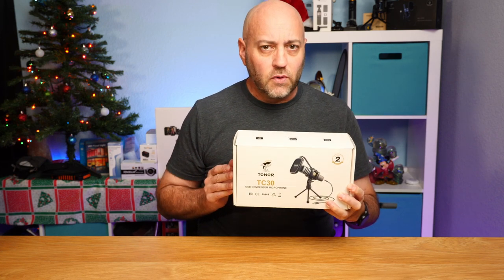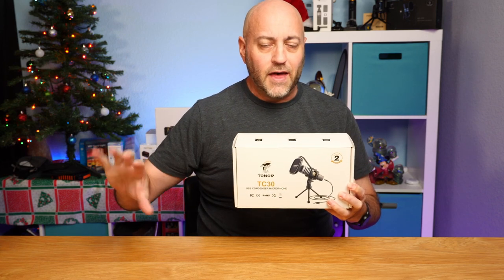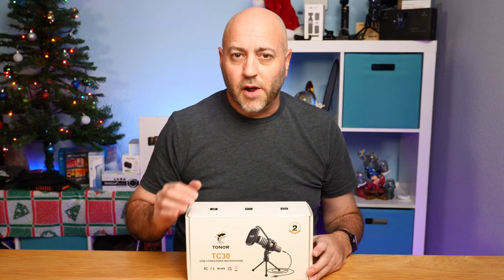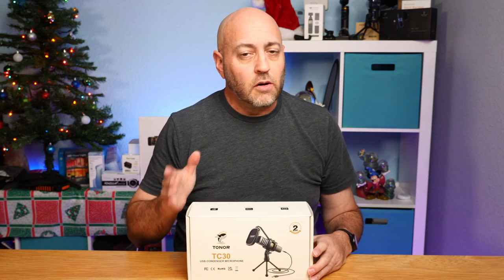It's a condenser microphone with a cardioid pickup pattern, which means it picks up the voice right in front of the microphone and helps reject noise from outside that area. Just a disclaimer — Toner did send me this product for free to review, but all opinions in this video are mine.